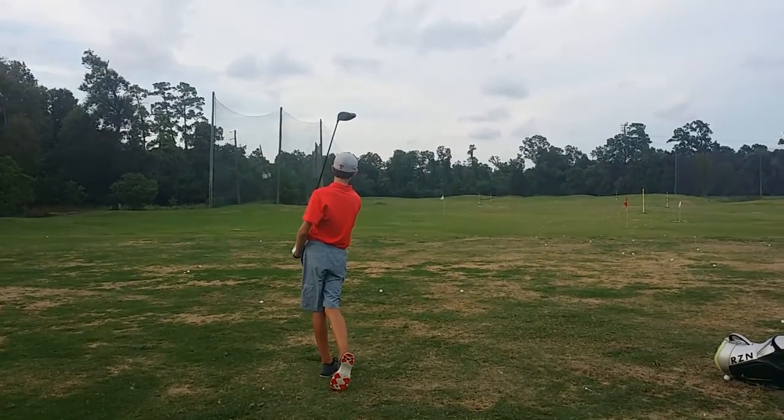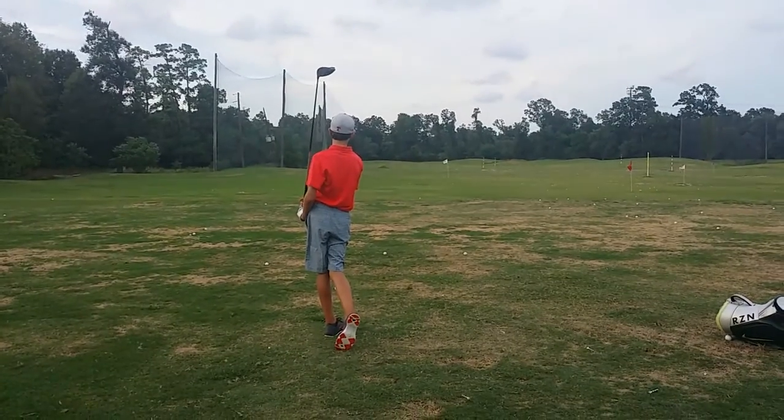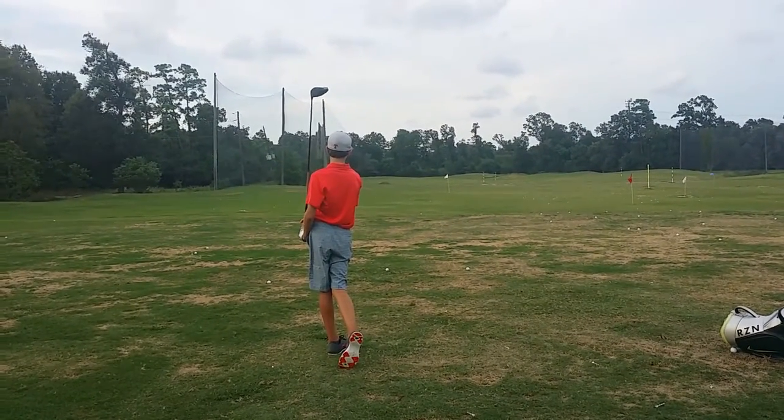That's right, we were lined up there Carter. That was a great hit. How'd that feel? Good. But can you feel more power with it?